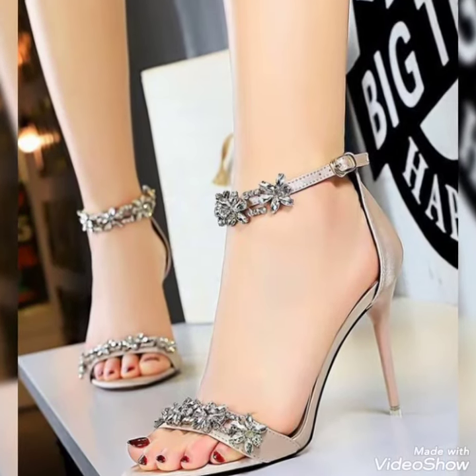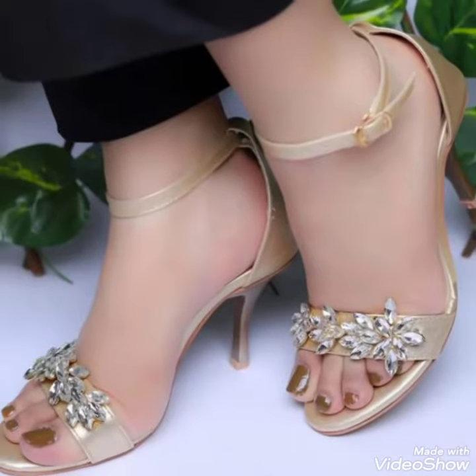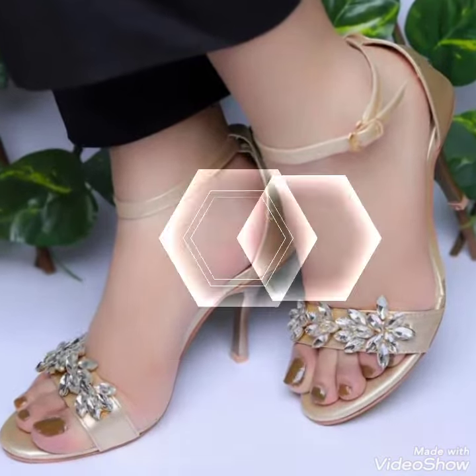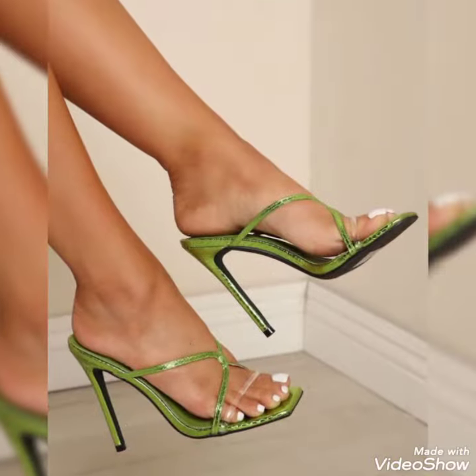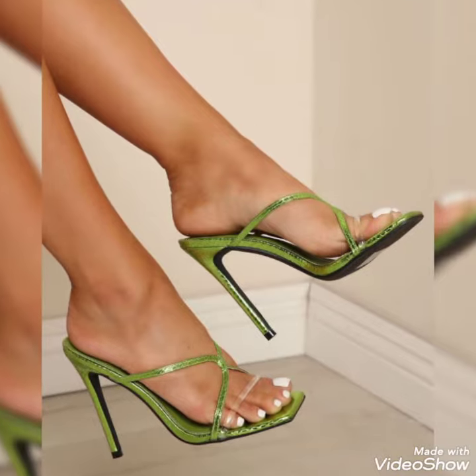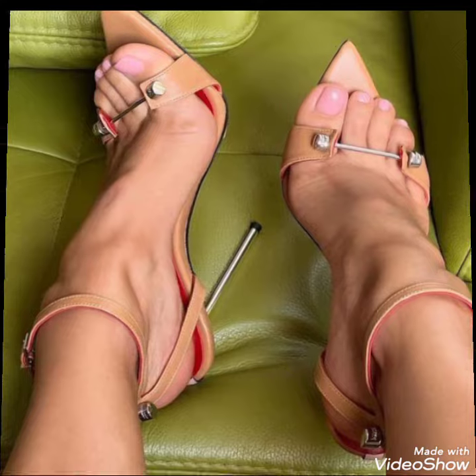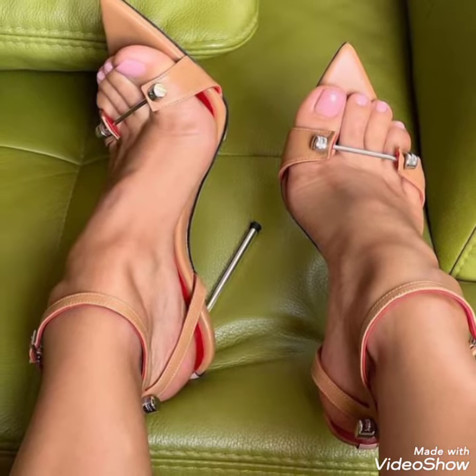Hello friends, welcome back to my YouTube channel, Tandy Fashion. Today my video is about most stunning and very elegant design of party wear high heels. Hi India fans, I hope you are fine and doing well.